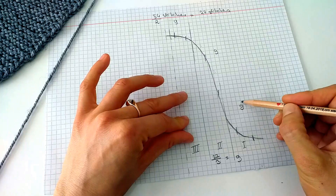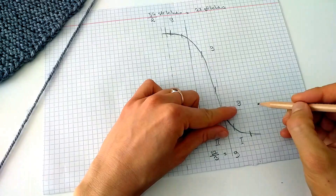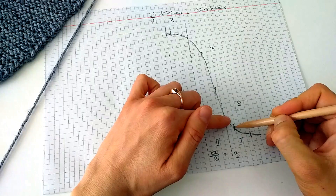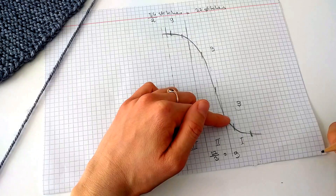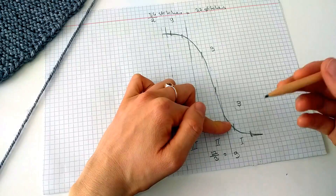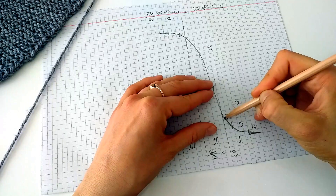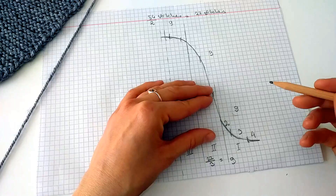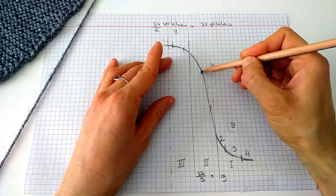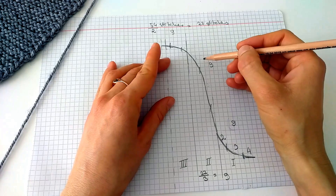For the first part of nine stitches, we need to divide them further. If I divide nine by three it would be three, three, three — but in my particular work I split them four, three, and two to develop a smoother shaping line. The second part of nine stitches we also divide by three.